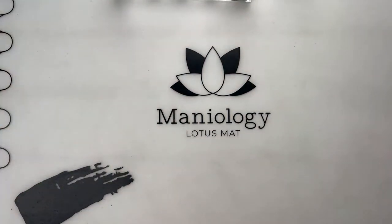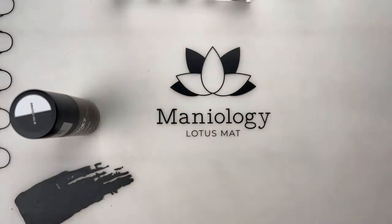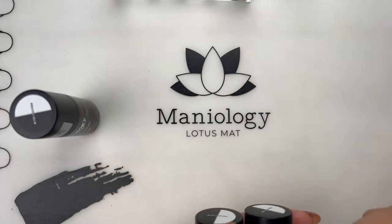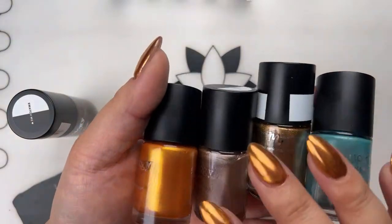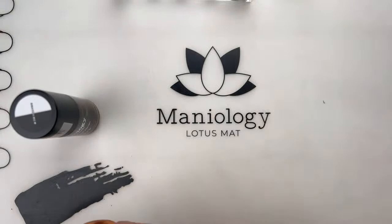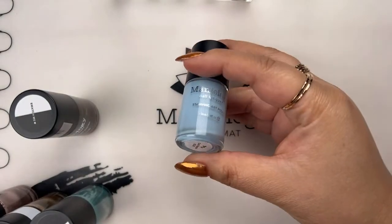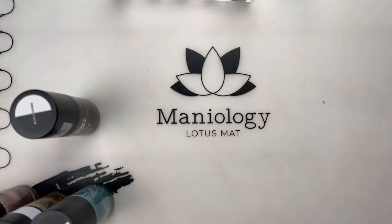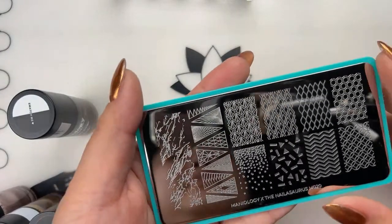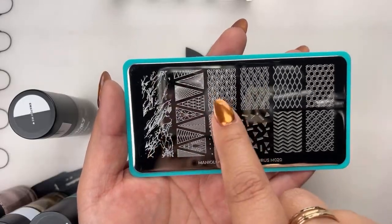The wonderful polishes I'll be using today — just a brief overview. I have Chestnut, which is this beautiful duochrome. This is what I'm going to use to pick up the stamp design. In the reverse coloring, I'm going to use these beautiful colors: from left to right, I have Ginger Snap, Magic Hour, Cozy, and Delphinium. As the base for the reverse stamping, I'm going to use Retrograde, and also for the base of the dry brush, which is Doll Dance. Today's plate is M020, a collab plate we did with the Nailasaurus.